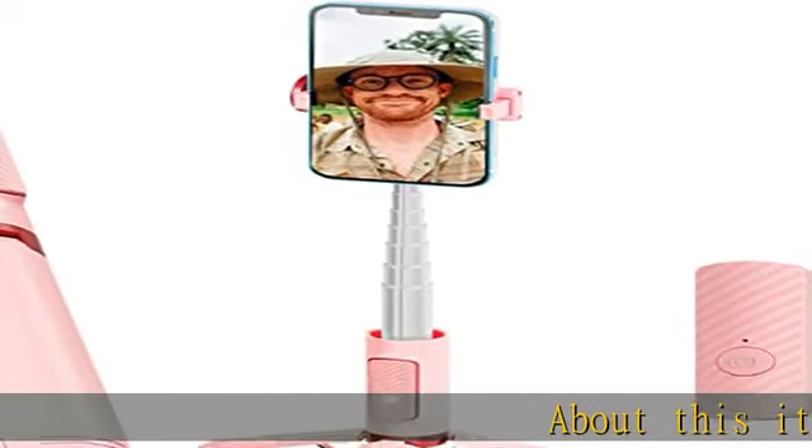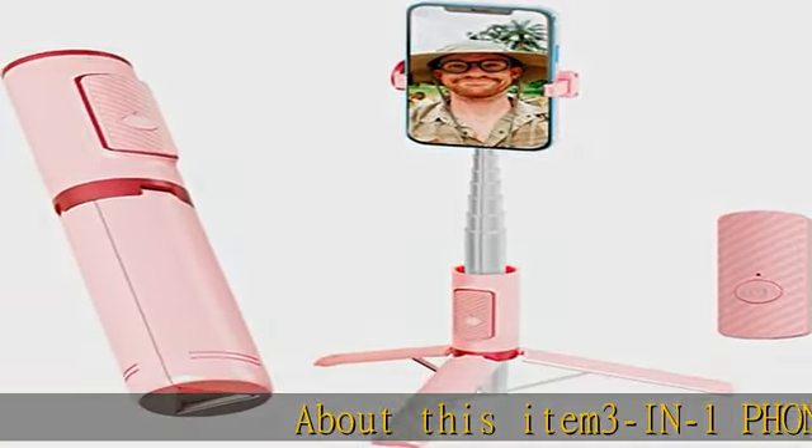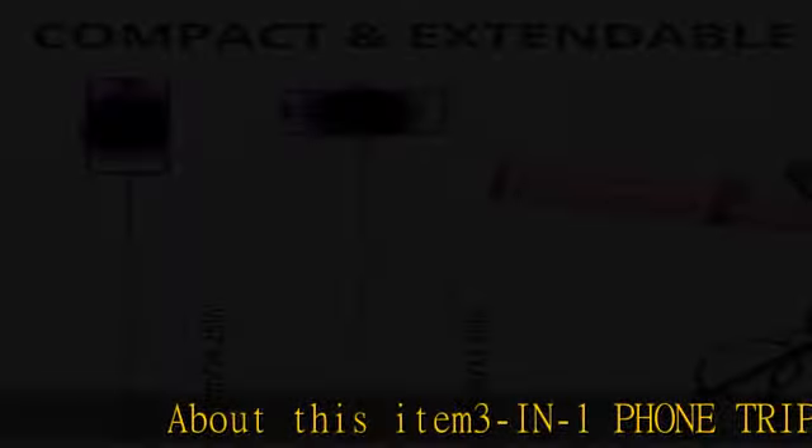About this item: 3-in-1 phone tripod. The versatile design allows you to use it as a handheld selfie stick, tripod, or desktop phone holder.